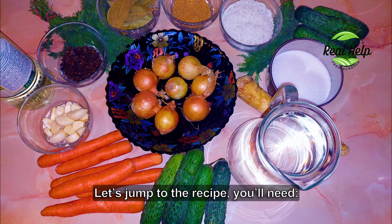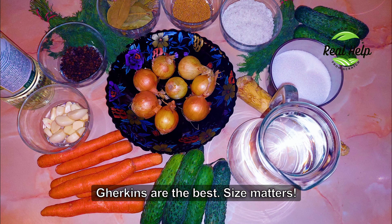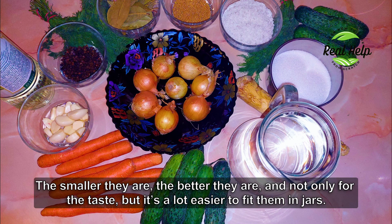Let's jump to the recipe. You'll need 5 kilograms or 11 pounds of cucumbers. Gherkins are the best — size matters. The smaller they are, the better they are, and not only for the taste but it's a lot easier to fit them in jars.